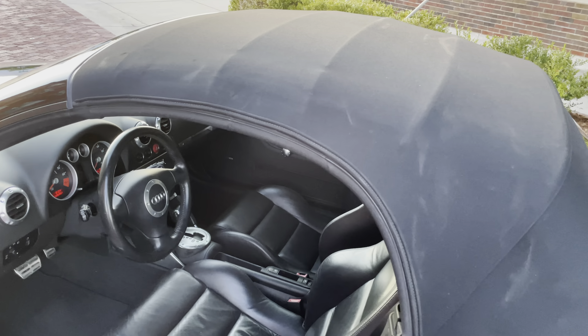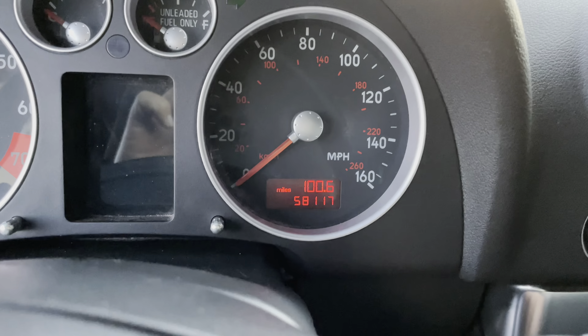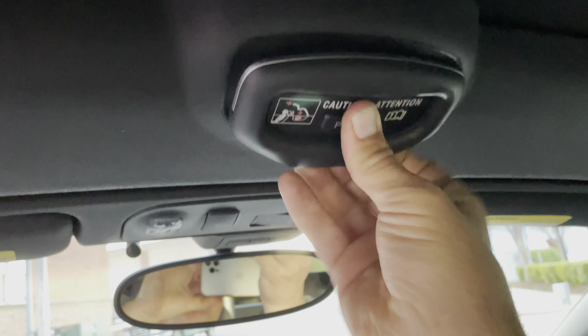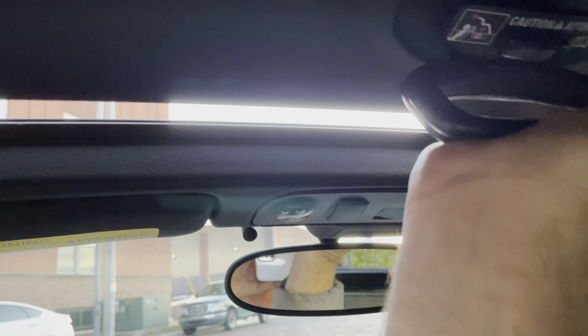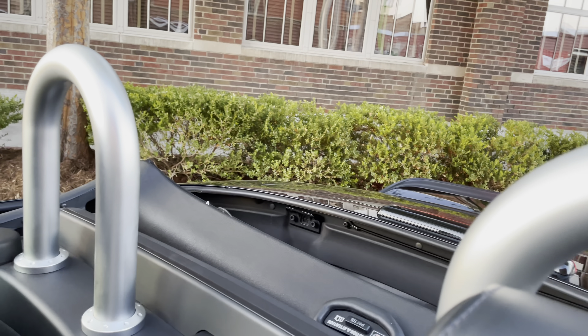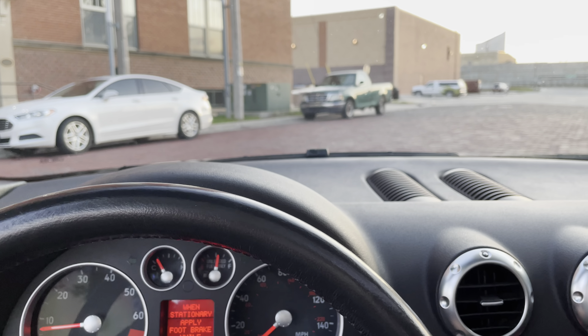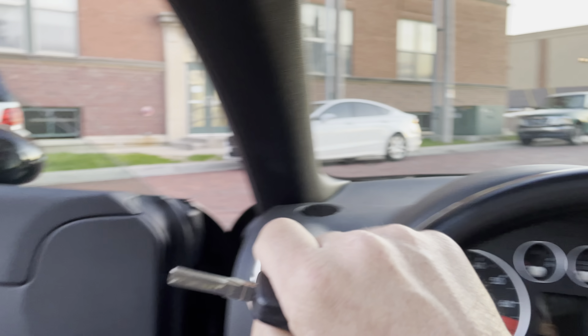Got the key. The top is semi-power. Let's jump in — there's the odometer, 58,117. The engine is fired up. Love the sound of that engine. So the top operation: you push the button, pull it, turn it, push it up a little bit, fold it back with the safety button, and then it's just one-finger operation from the center console. Super fast, super easy — it just takes a second, so you could do this at a stoplight.